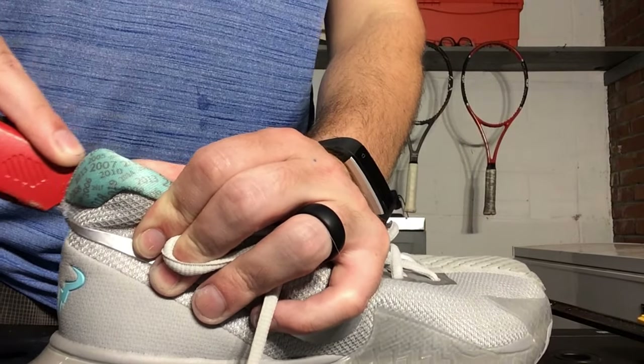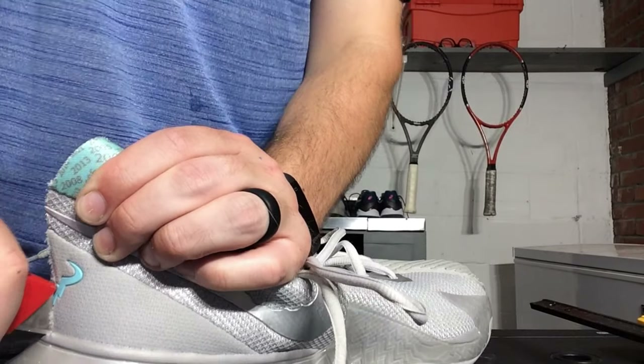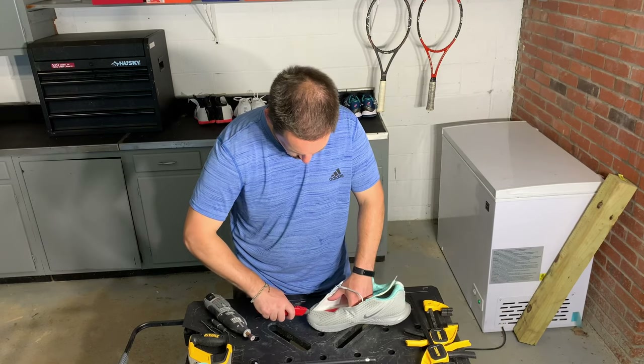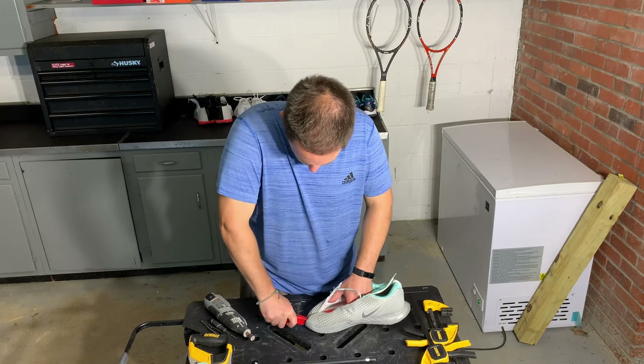Starting with the heel counter, which was relatively soft for a tennis shoe — I could get my knife through it relatively quickly, cutting like butter. Typically you want your heel counter to be pretty stiff so you get more responsiveness going side to side. That softness would account for this shoe's almost sluggish feeling when moving from corner to corner.